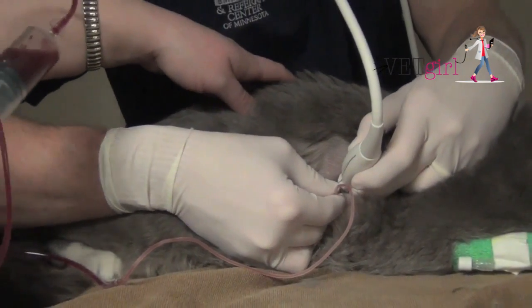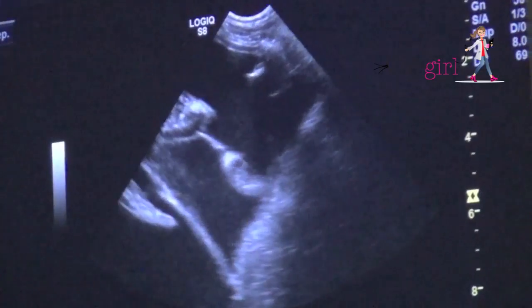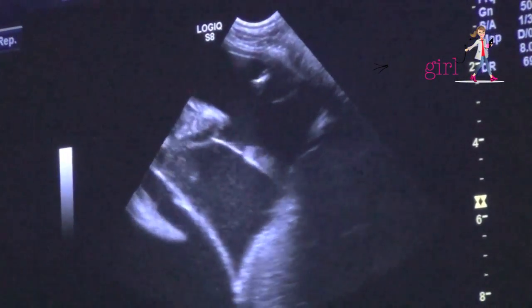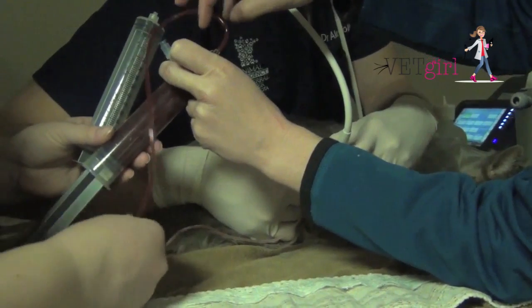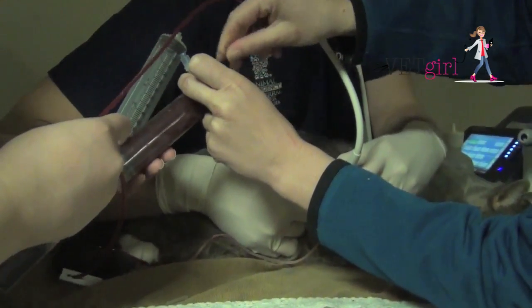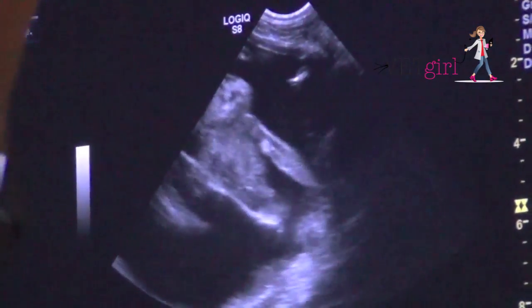Here on repeat FAST, you can see there's still a significant amount of pleural effusion. We're actually saving the pleural effusion — because it was quite hemorrhagic — in sterile 60-mL syringes in the event that we need to autotransfuse it. On repeat FAST ultrasound, we can see there's a dramatic improvement in the reduction of pleural effusion.